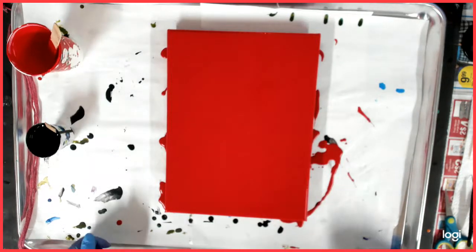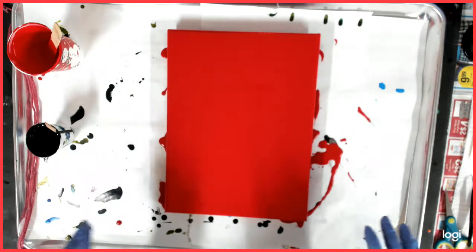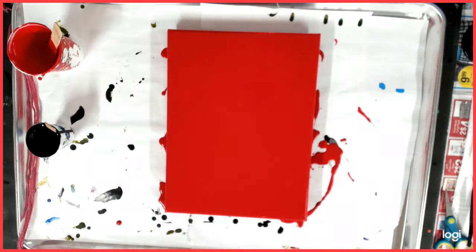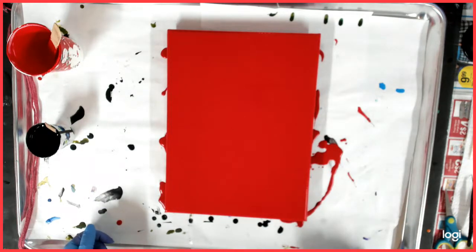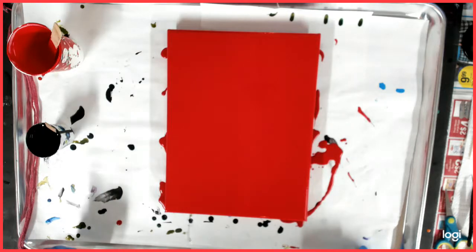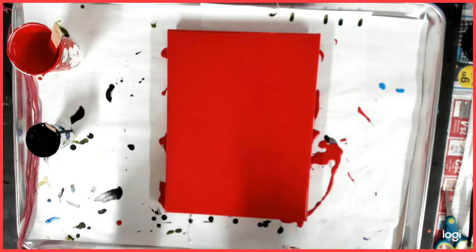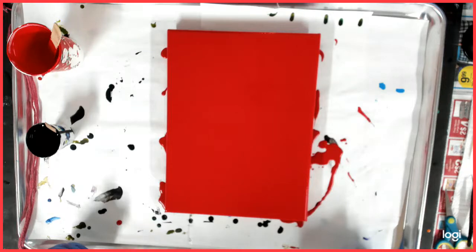Hello everybody, welcome back to my channel, this is Kitty. Today I am working on a 9 by 12 canvas. I've already put down my base paint — it is Permanent Red by Creative Inspirations. If you've watched my previous videos, you saw me do some black and red — I had a black and red series.